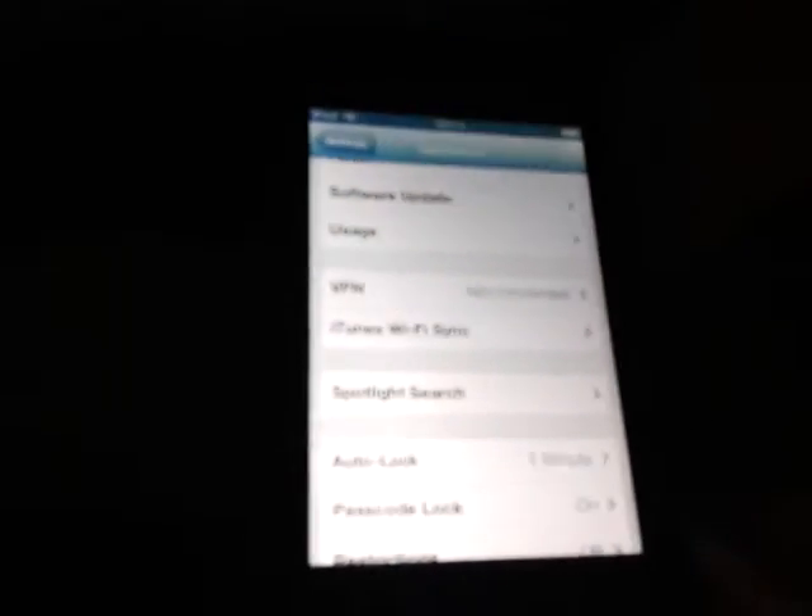Now it says iOS 6.1, your software is up to date. If not, it will come up with all the information on how to update it. So guys, that is how to update your iOS on your Apple device. Thank you guys.